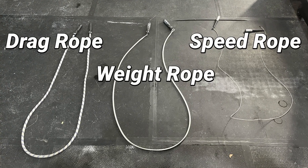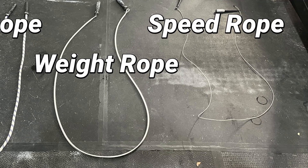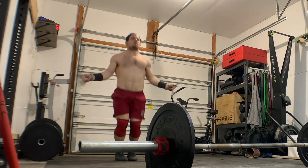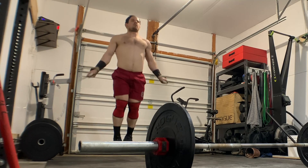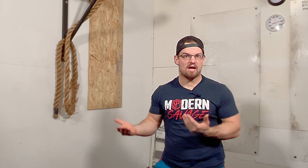A cardio piece of equipment that's very underrated is the speed rope, which can have different variations — whether that's a weighted rope or a standard speed rope. Double unders are always in the open or quarterfinals; any competition you go to, they will be there. They don't take up much space either. Just be aware that when you're learning, you are gonna probably whip yourself — so just know that's gonna happen.